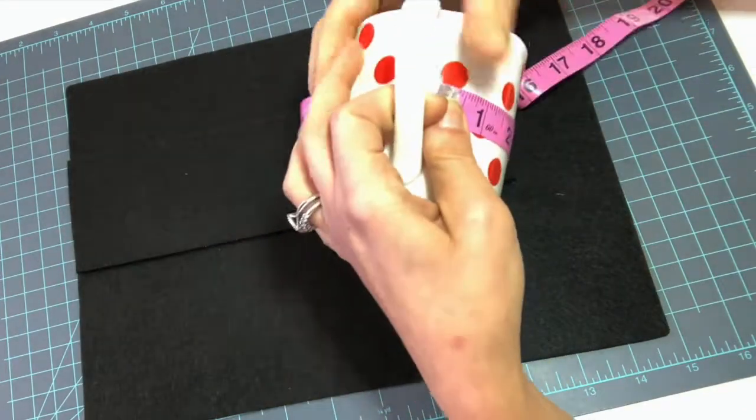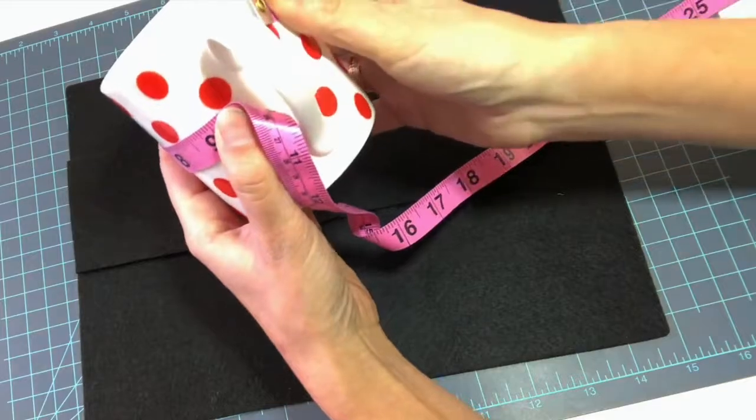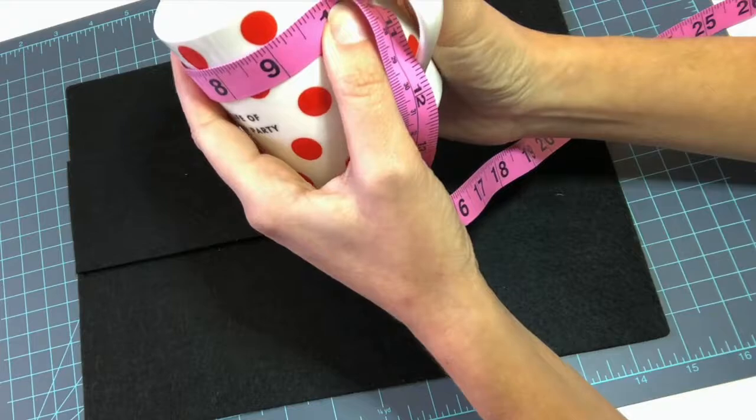To figure out the size for my pattern, I simply measured around my mug from the outer edge of the handle to the other outer edge of the handle, making sure to not measure over the handle. For mine, that is 10 inches.